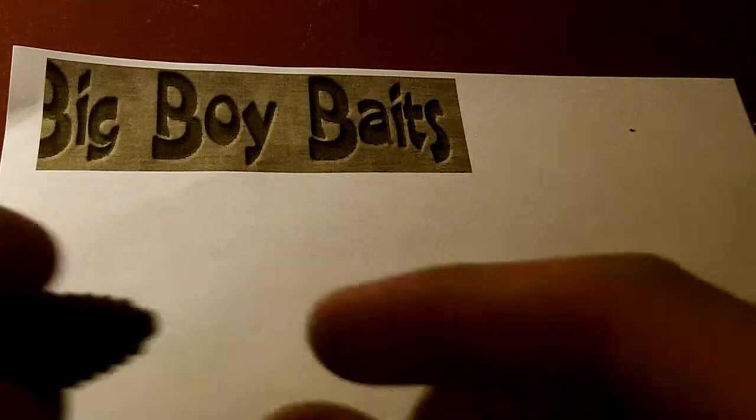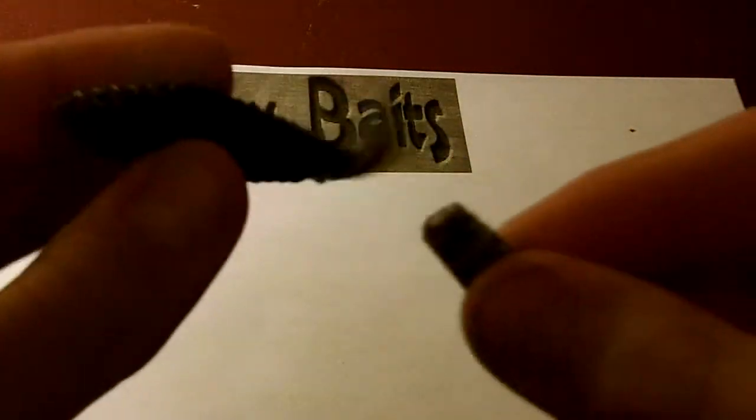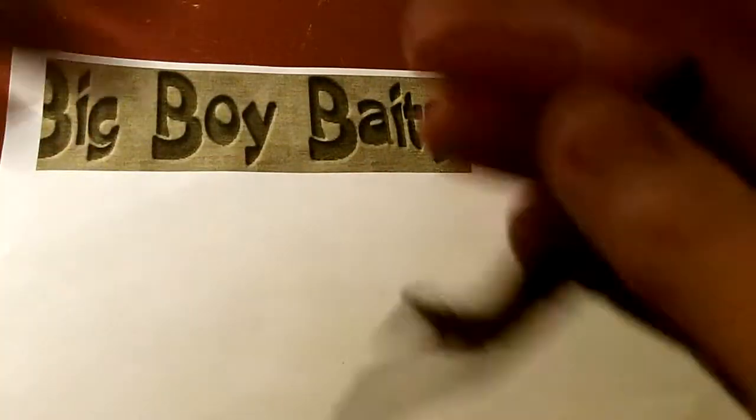Now I used to throw Yum F2 Mighty Beavers, but I don't like these because they're not durable at all. I barely even pulled and they ripped. The Big Boy Baits Beaver Type Bait, the Brush Bug, on the other hand holds up much better.